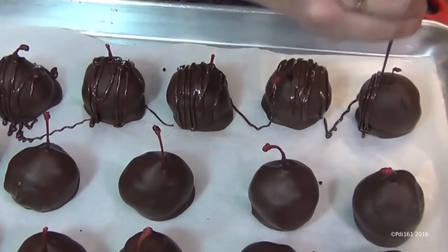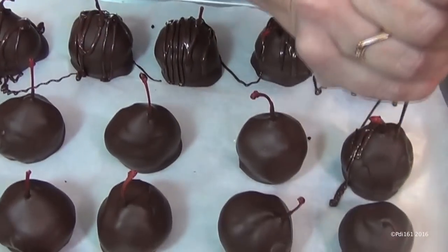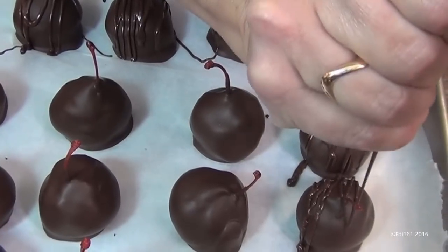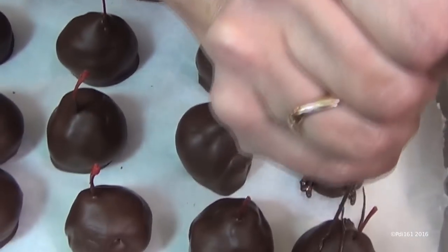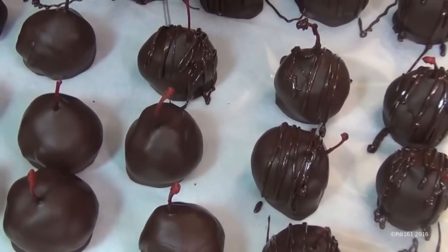Take your leftover chocolate, put it into a bag, snip a tiny hole, and drizzle it over the tops — it just makes them look so pretty.